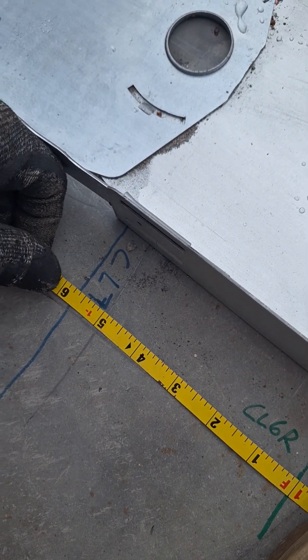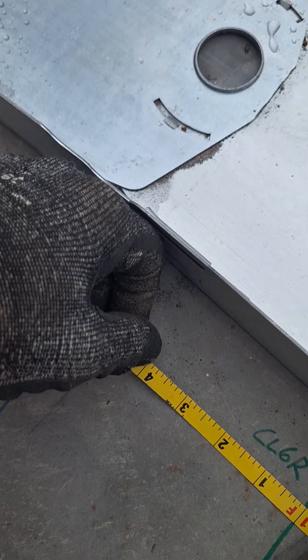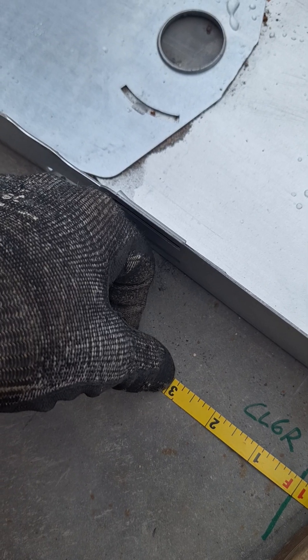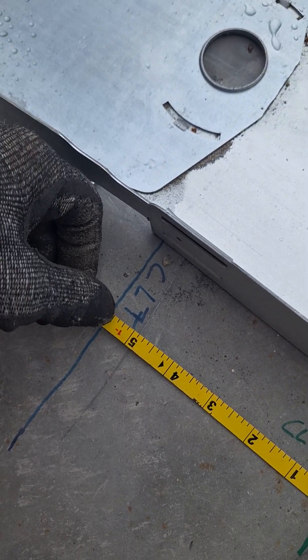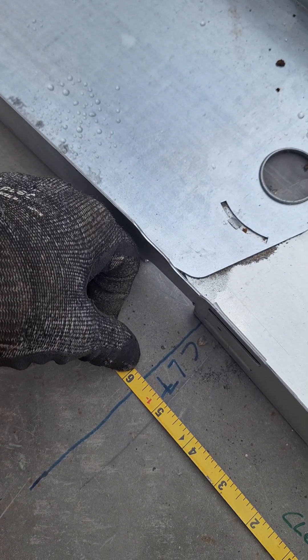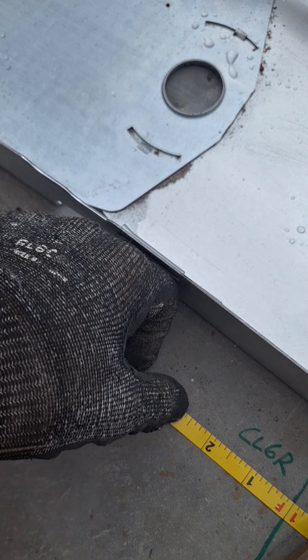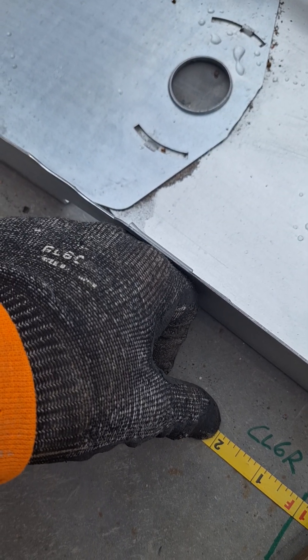Depending on how tight your radius is, you would either go about 3 inches. Most of these radii here are big, so I can go every 6 inches and get pretty close — maybe 4 inches if it's small, or even 3 or 2 if it's a really tight radius.